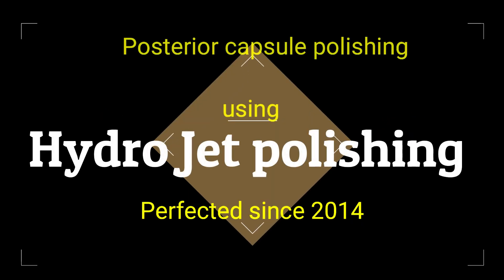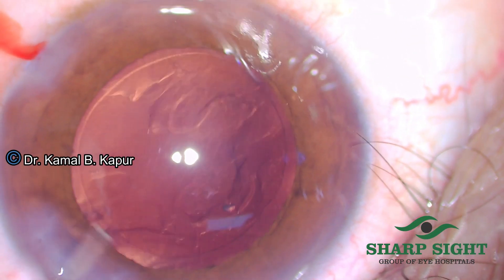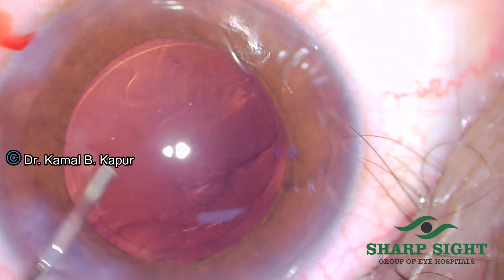In this interesting video, we will see how to manage remnants of the cataract or the cortex on the posterior capsule, especially when you are not very adept at using the cap vac mode.